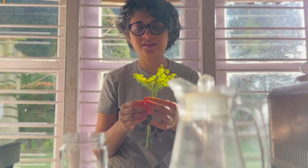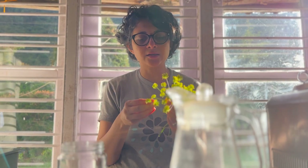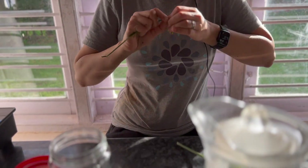All flowers, but especially edible flowers, have yeast on them and that can be harvested. That's what we're going to do right now. This can then be used to ferment lots of other things — it's kind of like a flower starter that we're making.